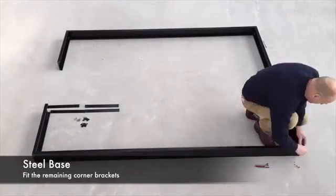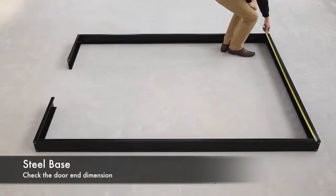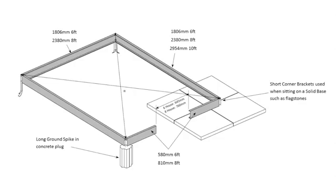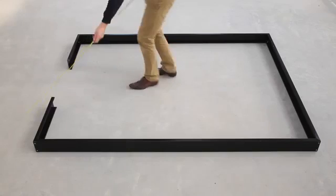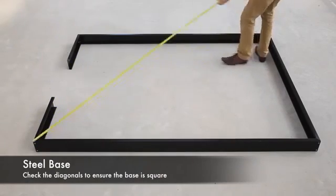Repeat the process for the other corners. Position your base in its preferred location and check the door end dimension against the instructions.